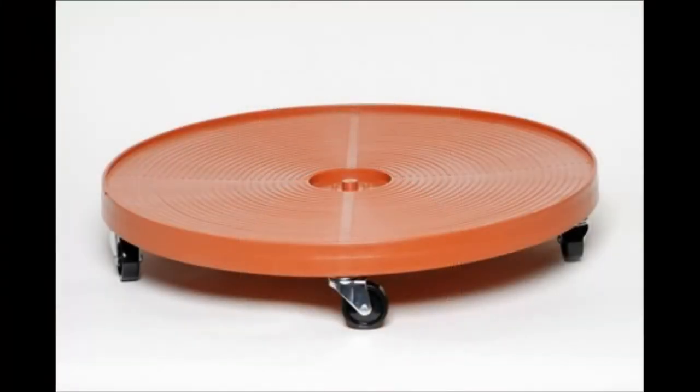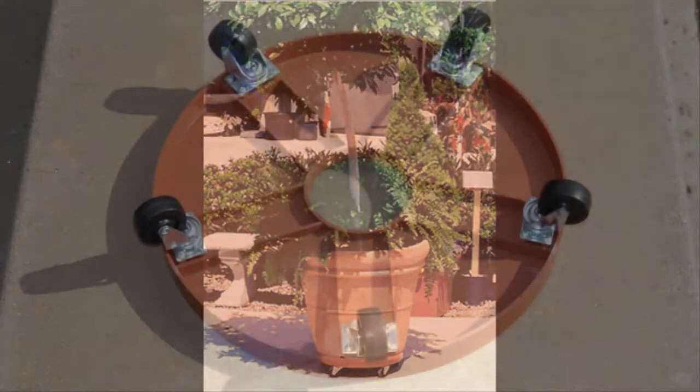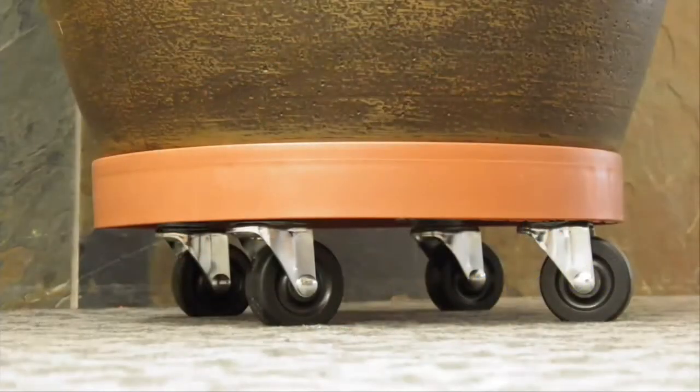Made with durable polyethylene material, with heavy-duty steel ball bearing casters and quality rubber wheels, these dollies provide easy movement and support. Quality made in the good old USA in Oklahoma, in the heart of America, for fast and easy delivery to anywhere in the country.